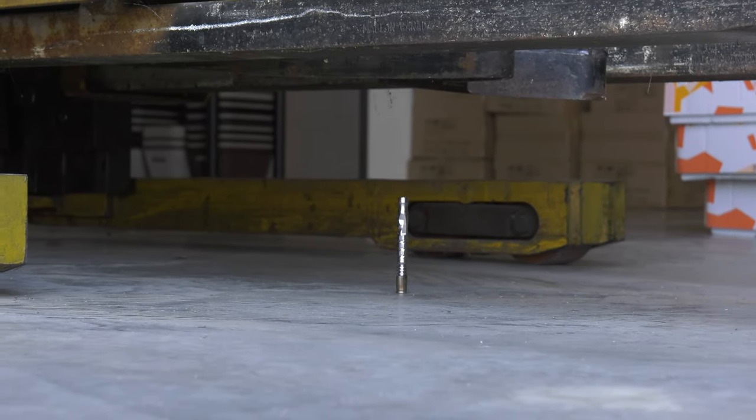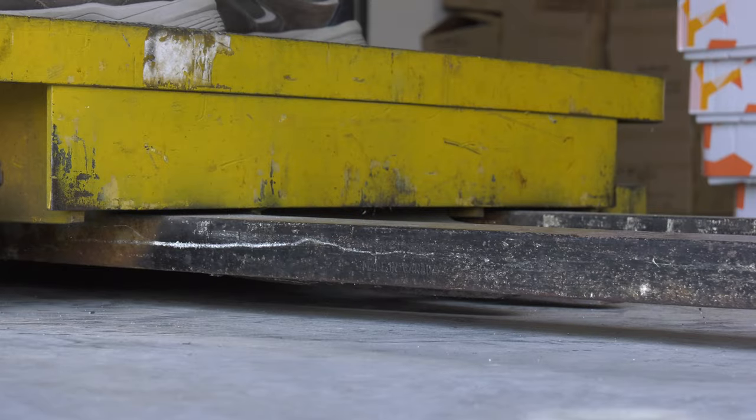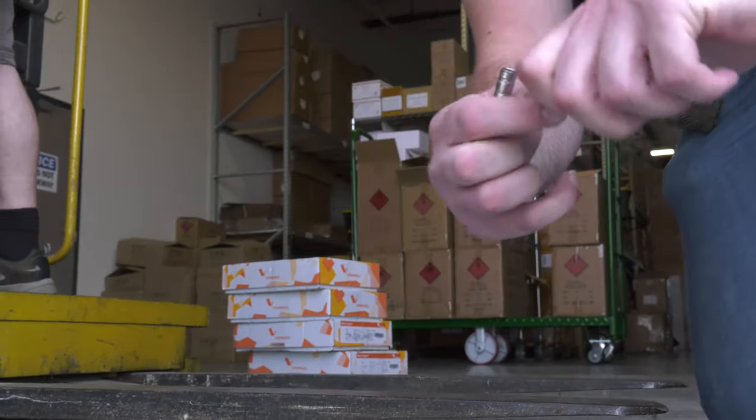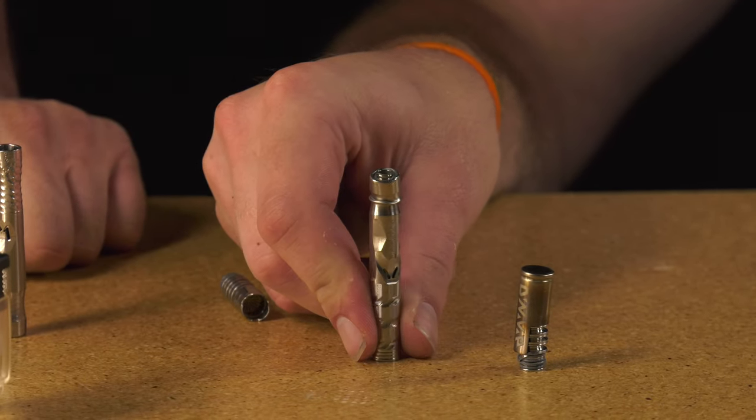The next test we're going to try is crushing it with a forklift. Damn! I think that'll still work, though. Oh man. Look at the condenser in there. I think we're going to remove this one from inventory as well.